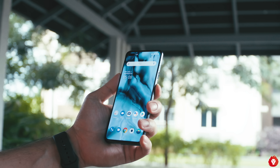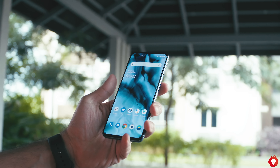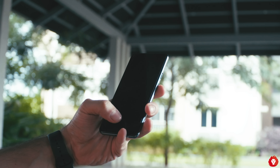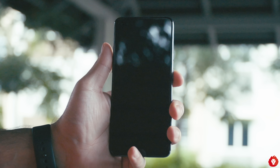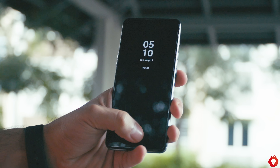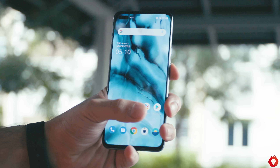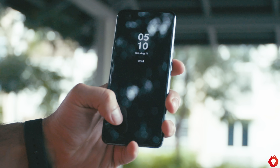Both the face unlock and fingerprint scanner are quite fast and accurate, and we had no issues using them day-to-day whether indoors or outdoors. A lot of people asked about unlock speed — it actually unlocks pretty fast, but the unlock animation after face recognition is a bit too long, giving the impression that it's slow. If you remove the animations, it should feel much faster.